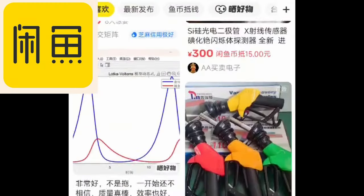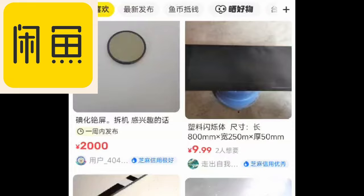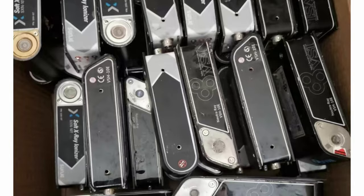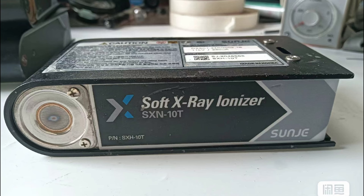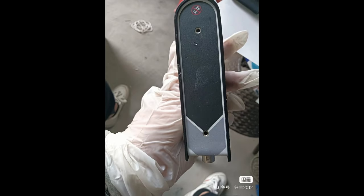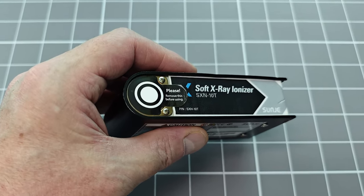I was browsing on Shen Yu, which is the Chinese equivalent of eBay, and I found something interesting. This is an industrial soft x-ray head, which is used for reducing static electric build-up. The soft x-rays cause some ionization of the air, which discharges any electric fields that are present. These devices emit very low energy x-rays and so require very little shielding. This is exactly what I had been looking for.